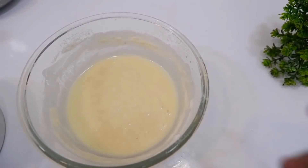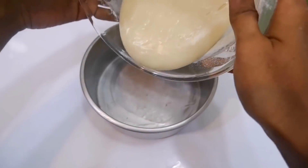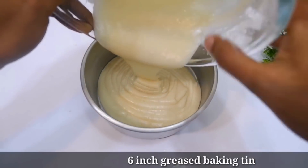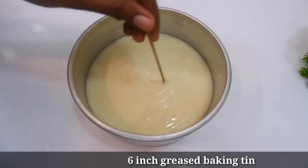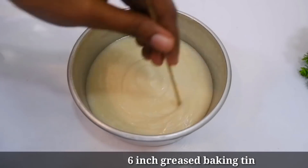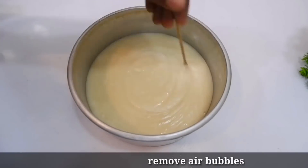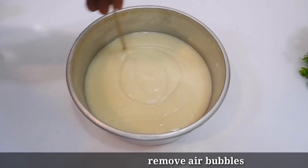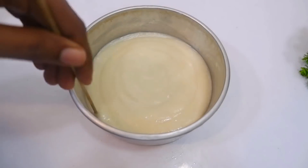The cake batter is ready. We grease the tin and pour it into a 6-inch tin. We will bake it in the oven for 45 minutes. This is how the air bubbles are removed from the batter.